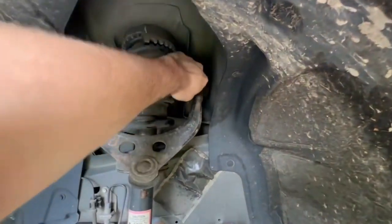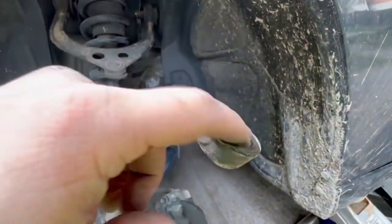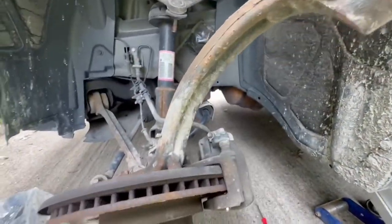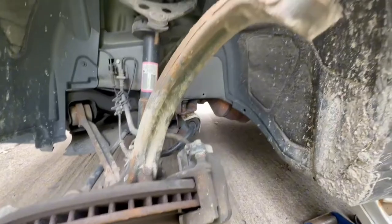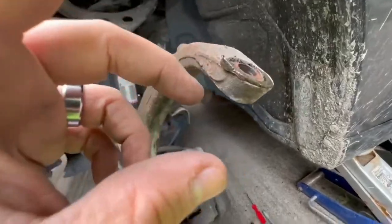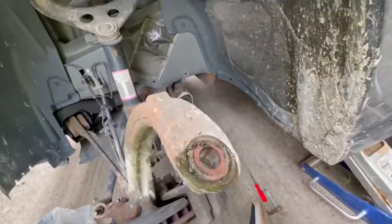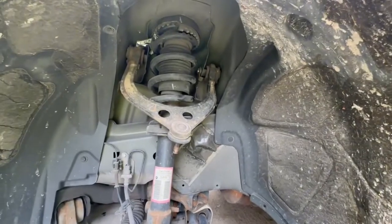From here with the upper control arm, it's pretty self-explanatory. You just pull this bolt back out, this whole unit comes out. You're going to want to clean this up so that way you don't have existing grease all over that. Clean this up so that way when the new piece gets set in, it's all clean and flush and not a big old mess.